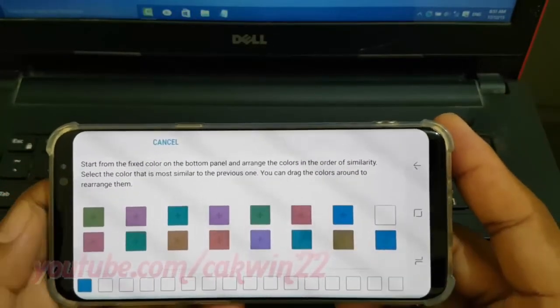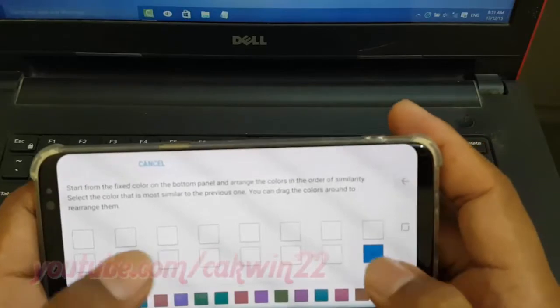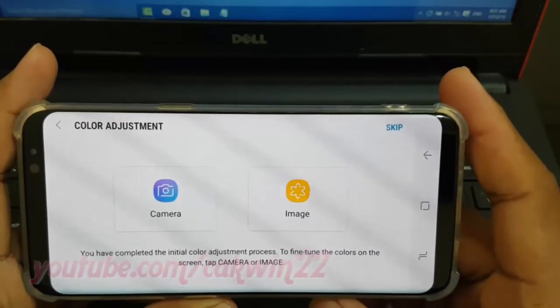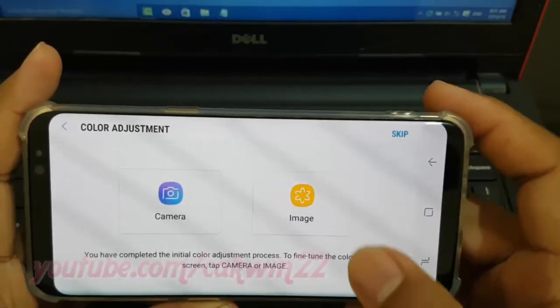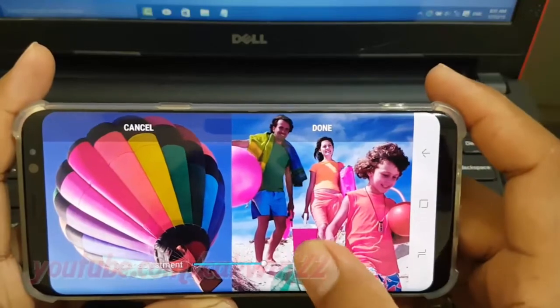Select Fixed Color you want, and then tap Done. Slide Color Adjustment left or right to set, and then tap Done.